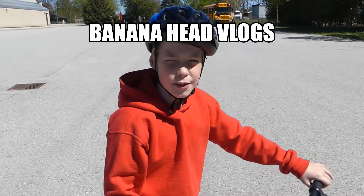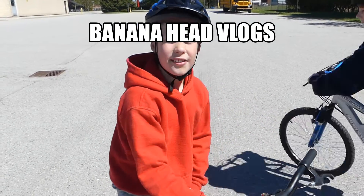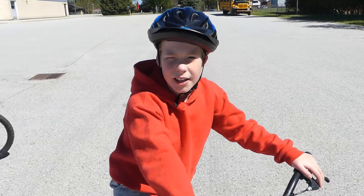Hey, what's up guys and welcome to a brand new video. Today I'm going to be testing out the ramps my cousin built.